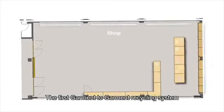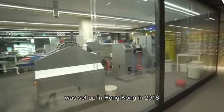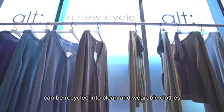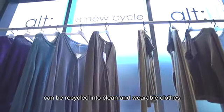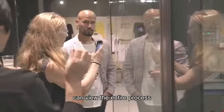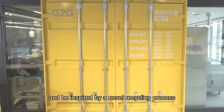The first garment-to-garment recycling system was set up in Hong Kong in 2018 and demonstrates how post-consumer garments can be recycled into clean and wearable clothes. Members of the community can view the entire process and are thus able to experience and be inspired by a novel recycling process.